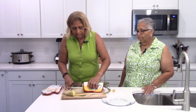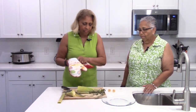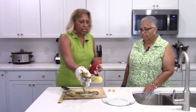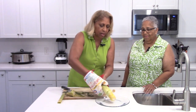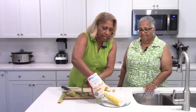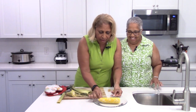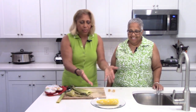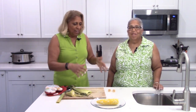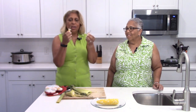Now we want to take this and literally just pour it out — look at this! Look at this beautiful piece of art! I see one little piece of silk, but that's it — there's nothing else on there. That is beautiful. It's not overcooked.